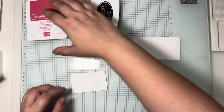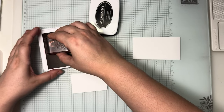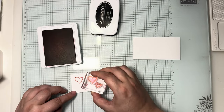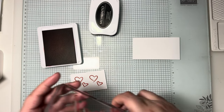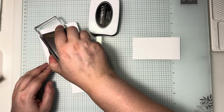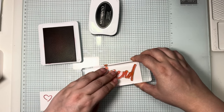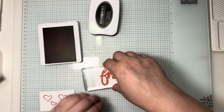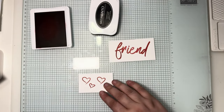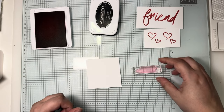We'll get the hearts stamped first and the word 'friend'. I've got my hearts mounted onto a B block — just get these inked up and we want two of these. Then the word 'friend'; it's quite a big chunky stamp, which is great. I love when a big stamp can really take centre on a set. Get that stamped and give it a good press to make sure every part is on there.